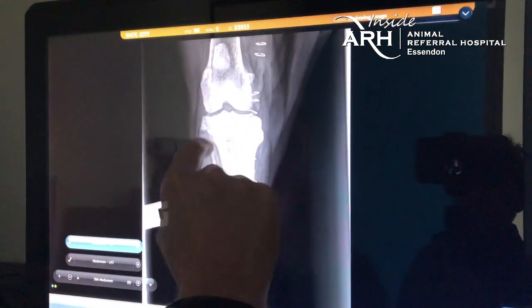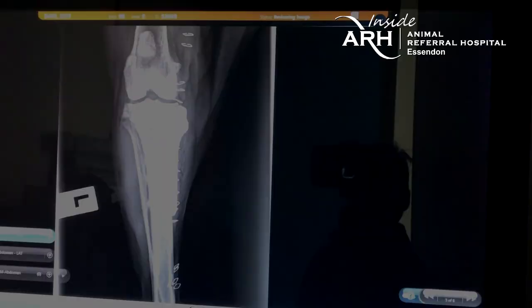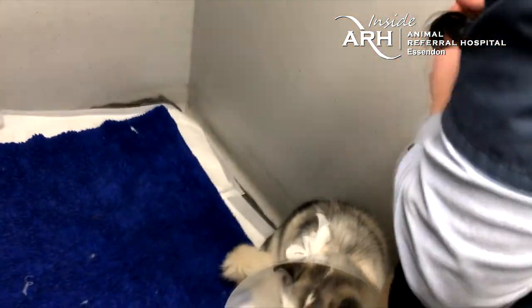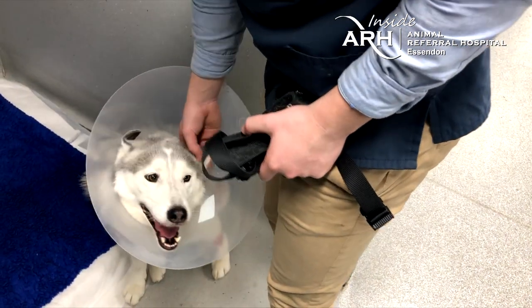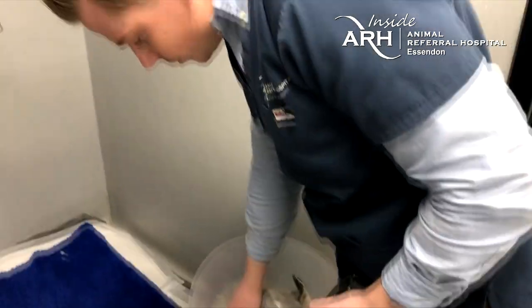You can see the osteotomy and the plate and screws on the medial aspect of the tibia. Izzy is happy, bright, and comfortable. She's not using the leg perfectly yet, but that's expected this early post-operatively. We think she'll do better at home with some physiotherapy and rest, and we'll get her back in a couple of weeks to see how she's doing.